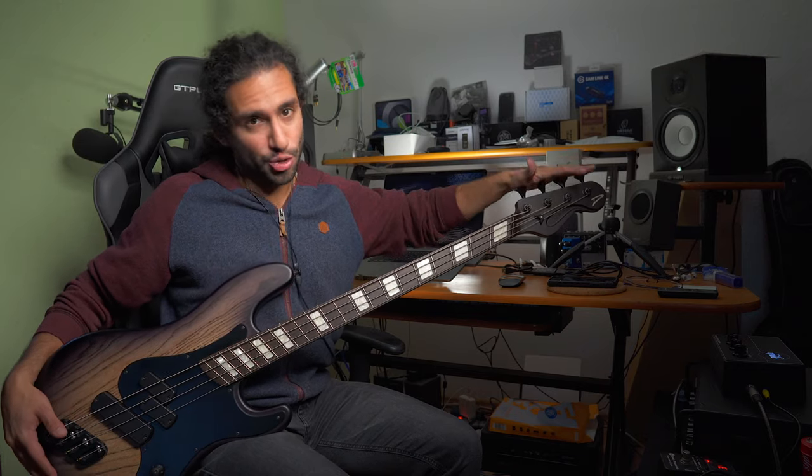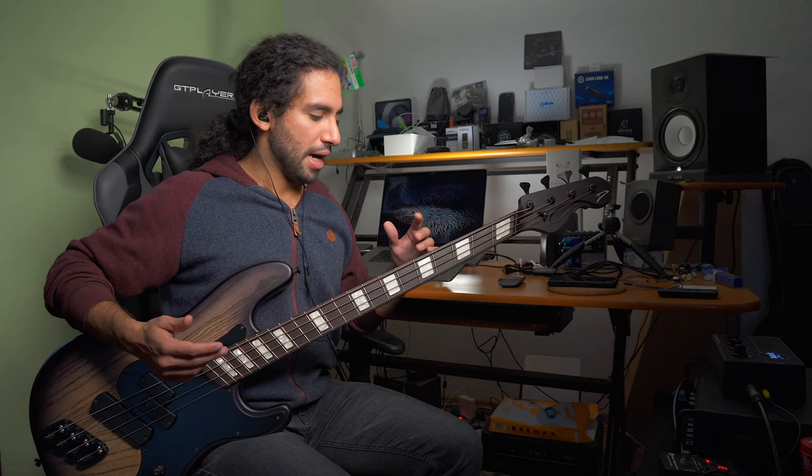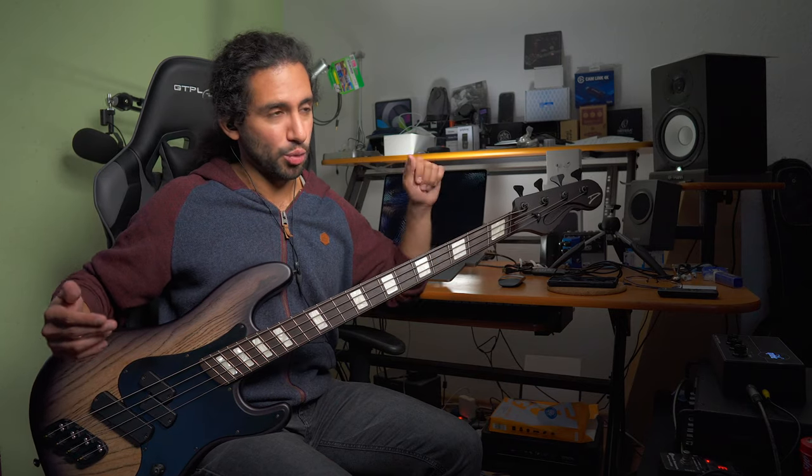If you need or want to try a really long scale, there are brands like Spector doing one bass like that. I would definitely recommend giving a multi-scale instrument a try because there are definite benefits in terms of even tension, even tone, and the ability to drop tune without worrying that the strings are going to be too floppy.